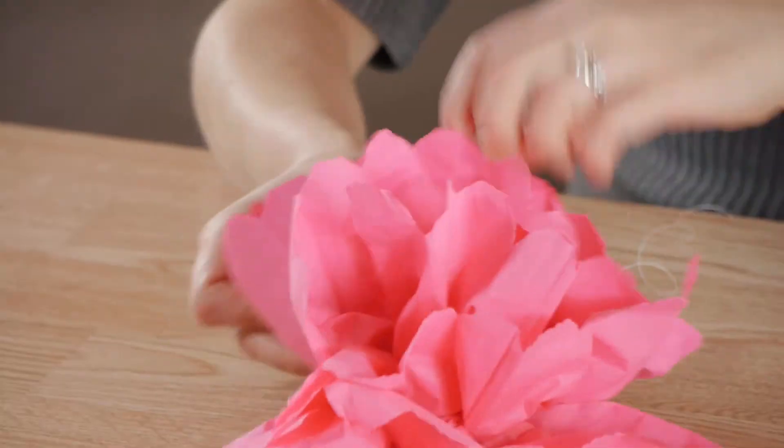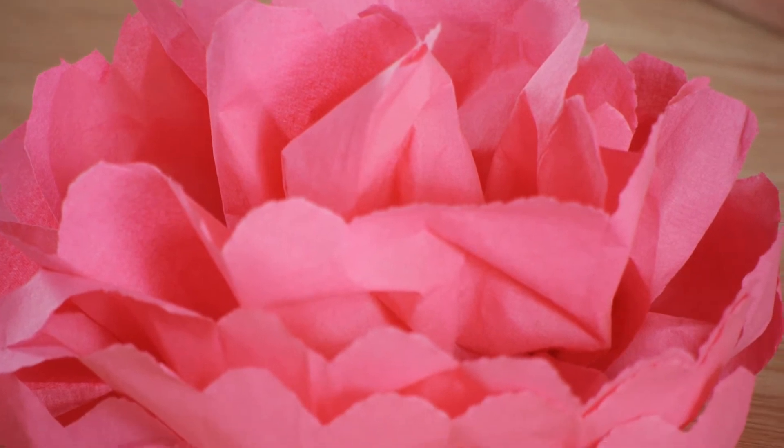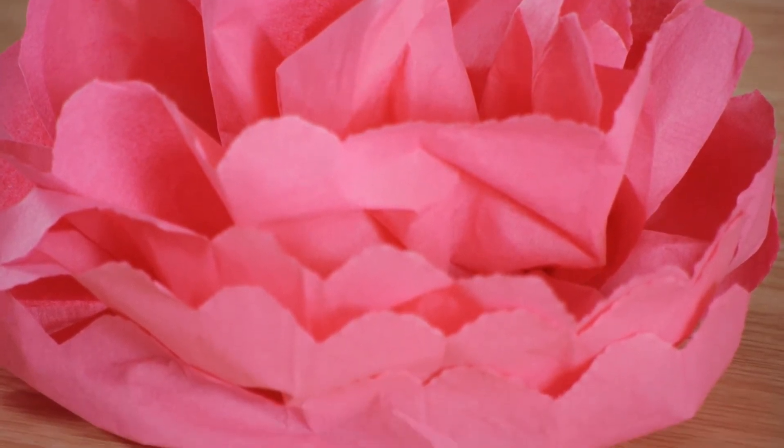Hi, my name is Christina and this is making decorations out of napkins. Making decorations out of napkins is a perfect way to make a bold and unique decor for your home. We're going to be making flowers using our napkins. These can be hung on walls or sat on tables for centerpieces.